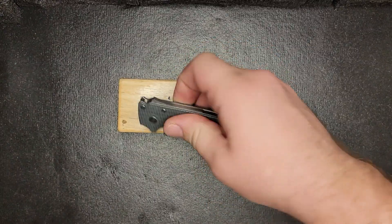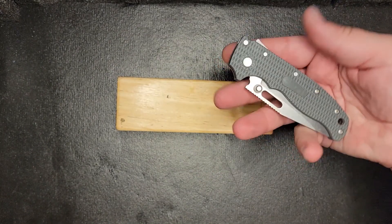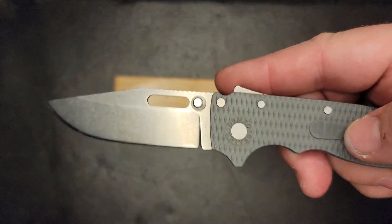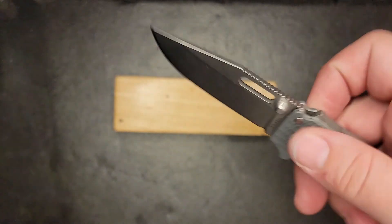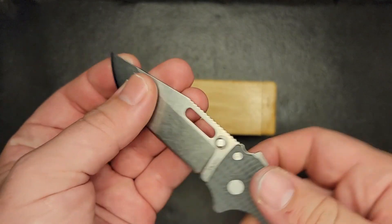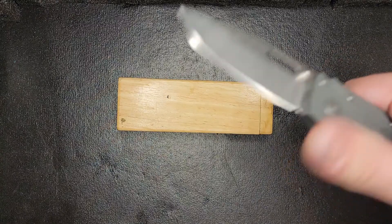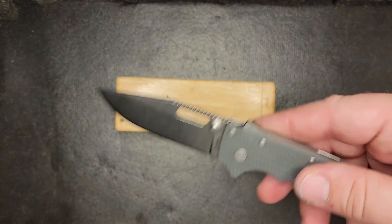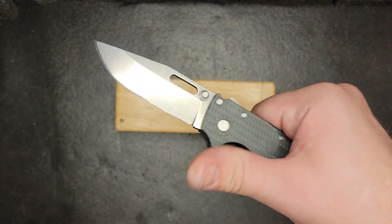Quick specs: overall length of 7.65 inches, closed length of 4.48 inches, blade length of 3.17 inches, cutting edge of 3 inches on the dot, blade thickness of 0.125. This is on AUS-10A — not AUS-8, not AUS-10 — AUS-10A. This is the clip point variant, plain edge, no serration, stain wash, G10 handle, and 3.6 ounces. Made in Taiwan, loved in America.